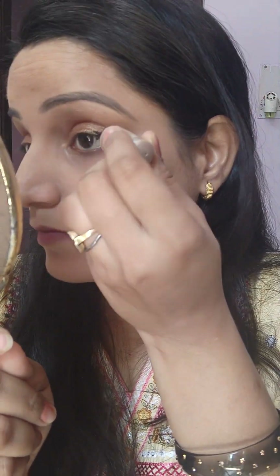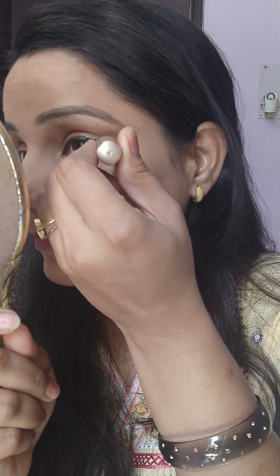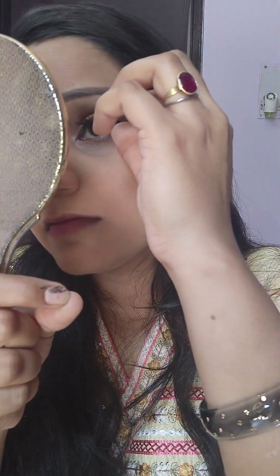Next, I have done eyeliner here with a winged liner — a very big eyeliner. I have also done eyelashes here. Look at this, I have done lashes.